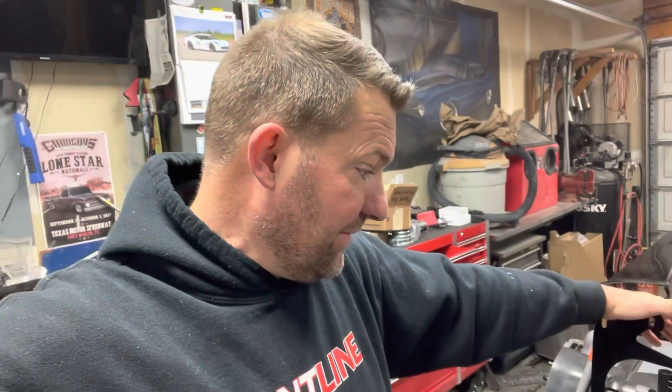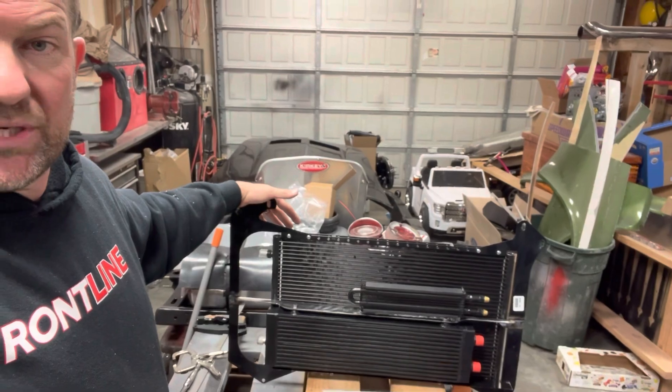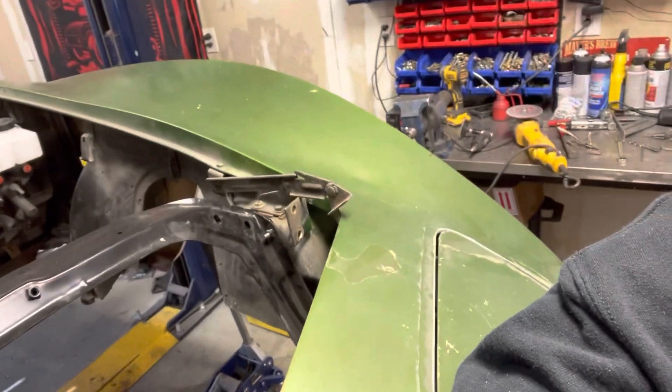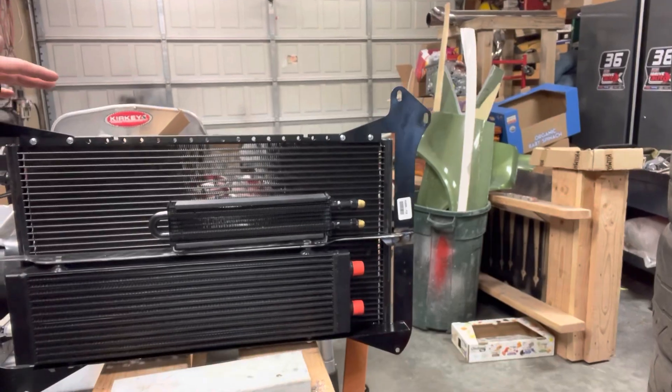That's the coolers all finished up - turned out nice. Going to put it in the car, but I still have to modify the core support for the 10AN and 6AN lines going through. Anyway, enough talk - thanks for watching. I've got a few videos stockpiled so enjoy, and I'll let you guys know what's next.